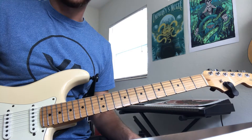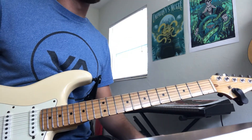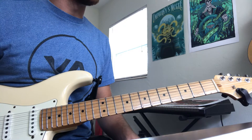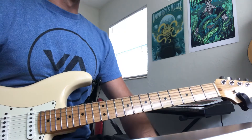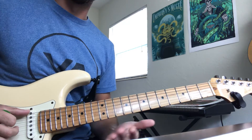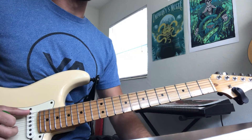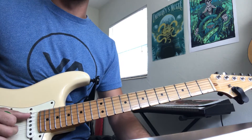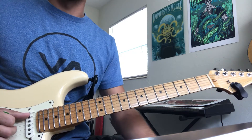I just wanted to make a little lesson about something that's helped me out a lot with unlocking new shapes on the fretboard. I'm not like a music theory expert or anything like that — this is just something that's helped me out, so maybe it will help you out as well.